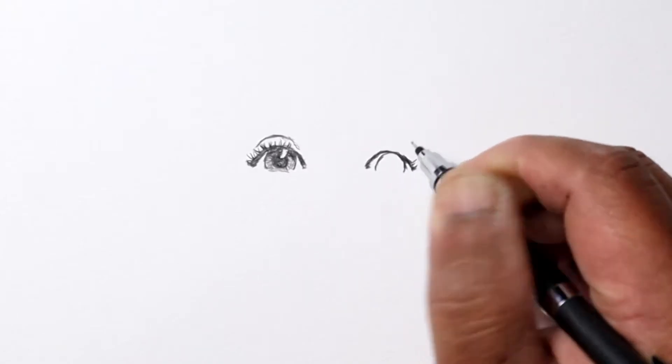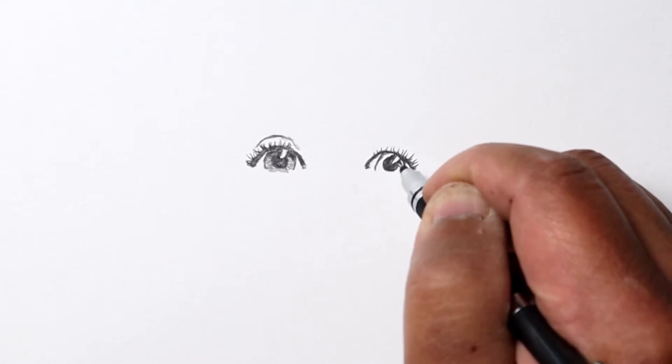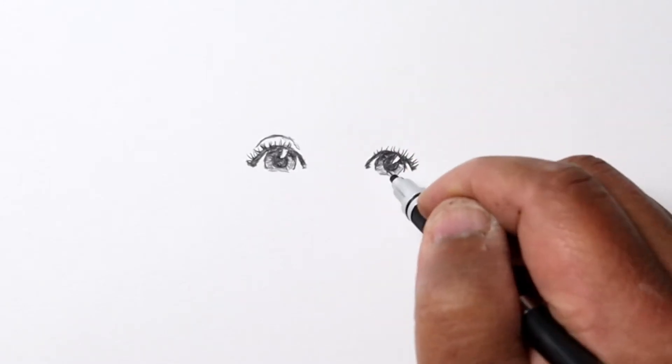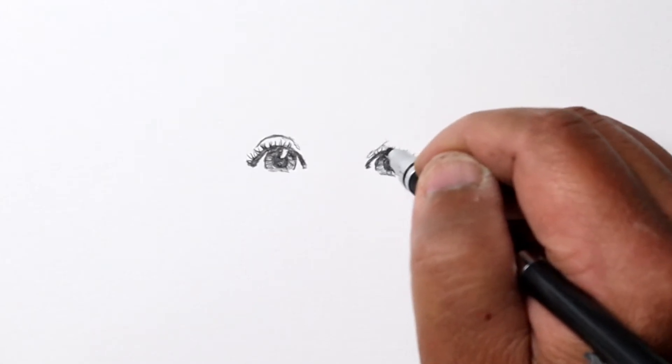As I work on the second eye, I'm looking at the first eye I made, trying to make sure it's about the same size and at the proper distance away as far as where to place that second eye.